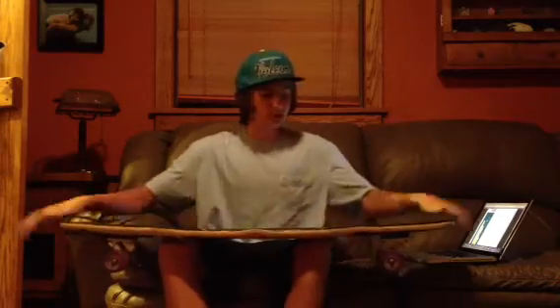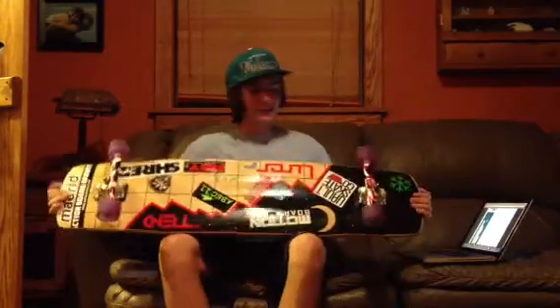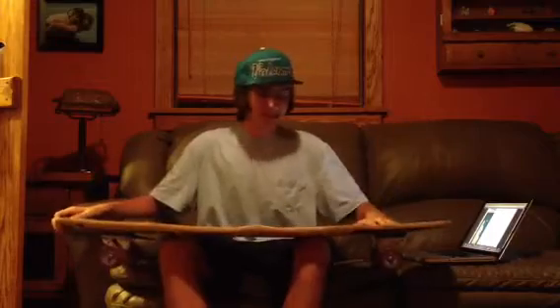Hey guys, this is Trent from Lunar Boardworks. This is like their free ride downhill freestyle board. It's like everything. Super good. I love it.